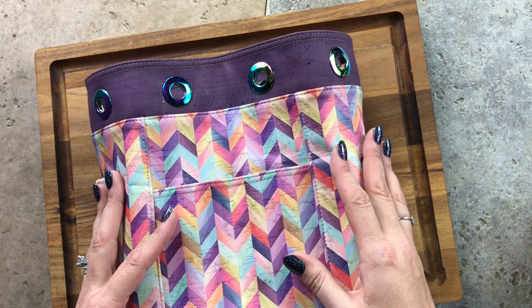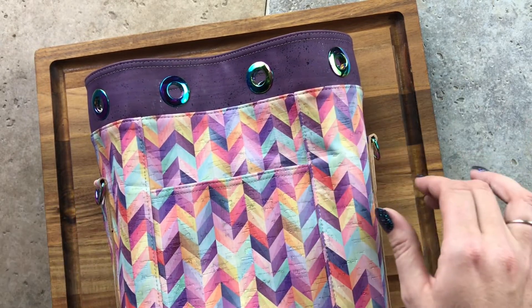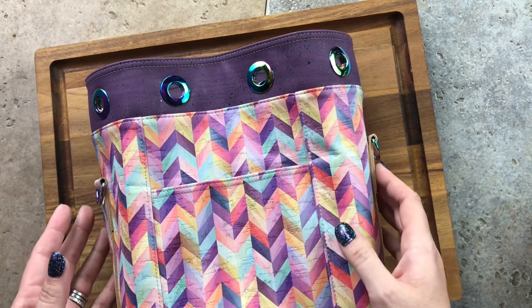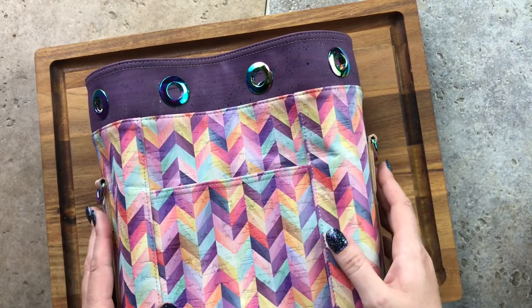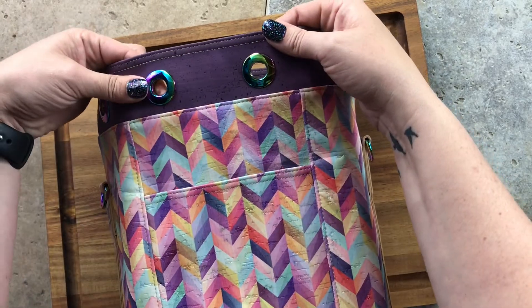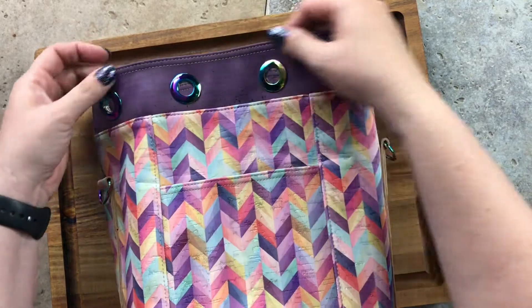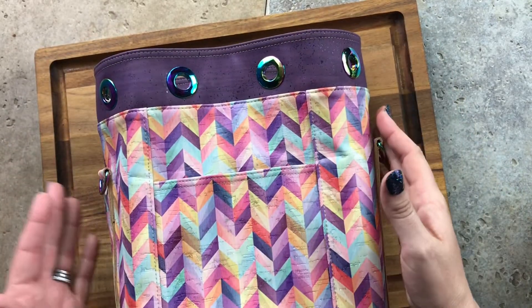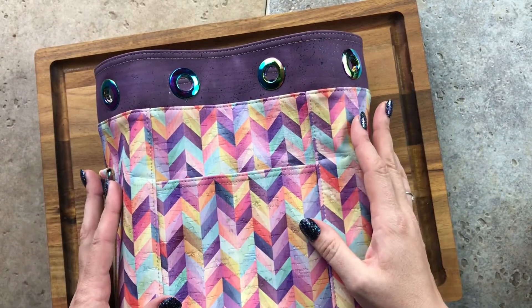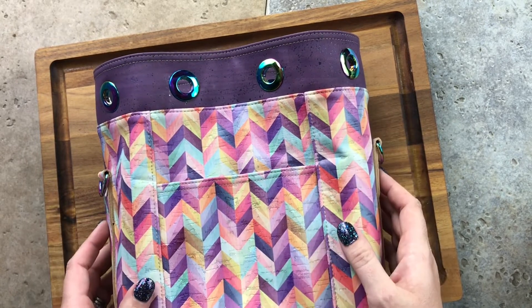When you have your bag done, the top piece will already have some markings from your template. Your grommets need a hole cut all the way through both layers — that's how you put your drawstring through. I know that can be nerve-wracking. You just finished this bag and now you have to cut holes in it, but I promise it's not that bad.